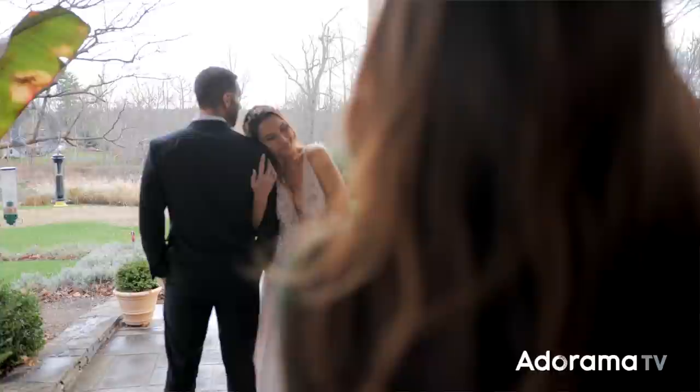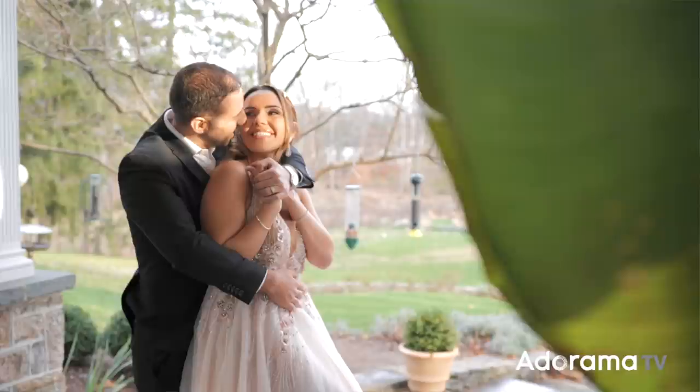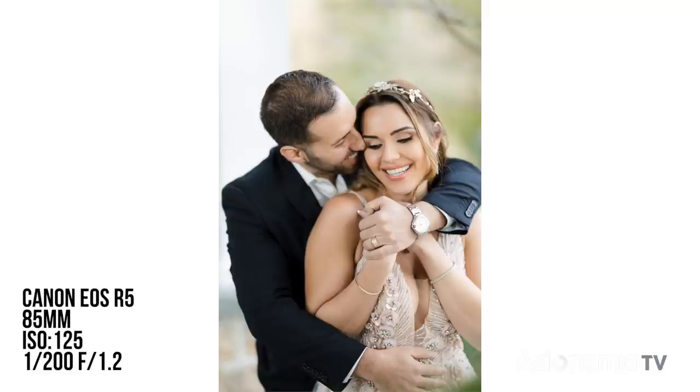Kind of give her that bear hug from behind — that's cute. Just playing with all the foreground that I can here. And just like that the light is gone — another reason to use flash so it doesn't go away.